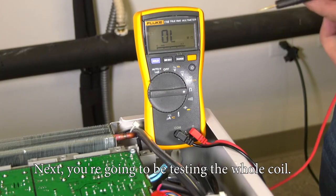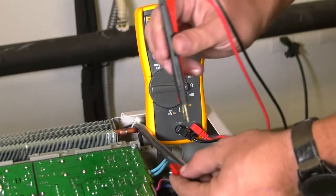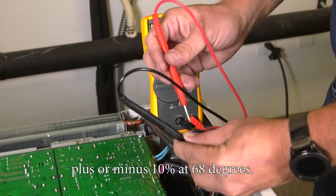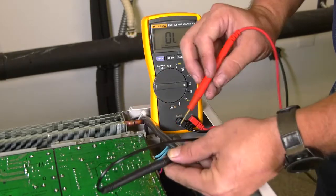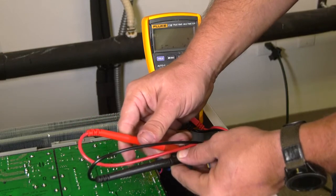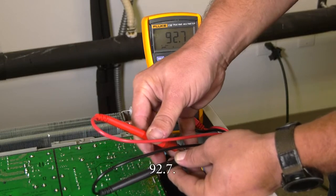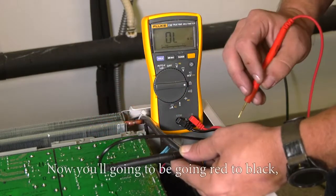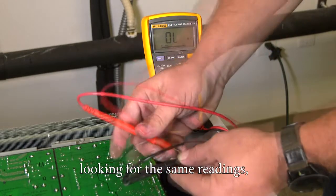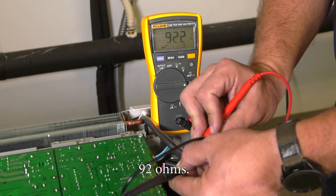Next you're going to be testing the whole coil. The first test is going from the orange wire to the yellow wire — this should be a reading of 92 ohms plus or minus 10% at 68 degrees. Going from yellow to orange reads 92.7. Now you'll be going red to black, looking for the same reading of 92 ohms.